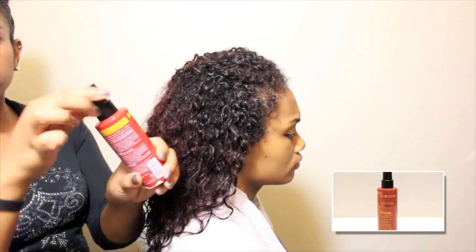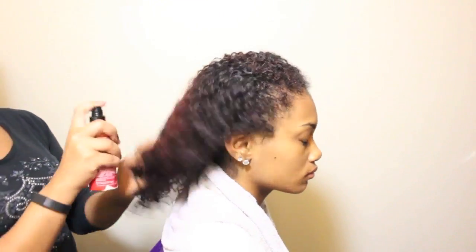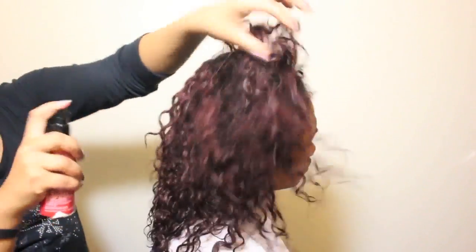Next I am layering in Cream of Nature's Perfect 7 for added hydration, split end prevention, detangling, frizz control, and shine.